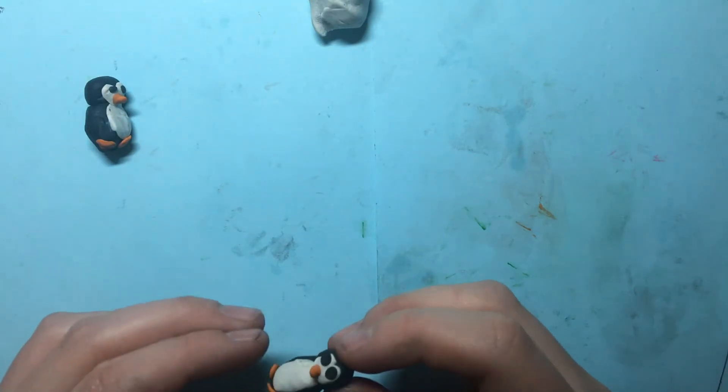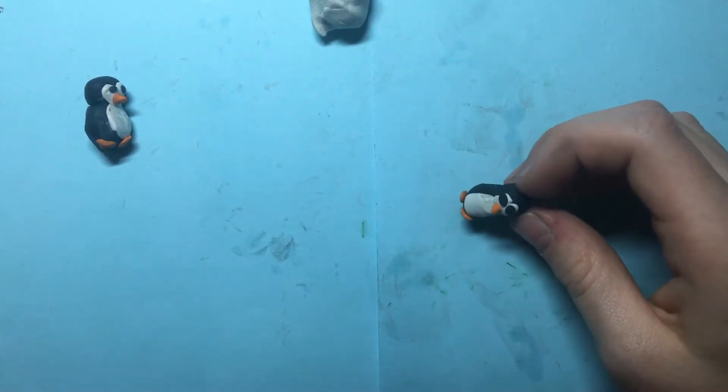And there you have a penguin! You can add wings if you want, but I think it looks cuter without wings.